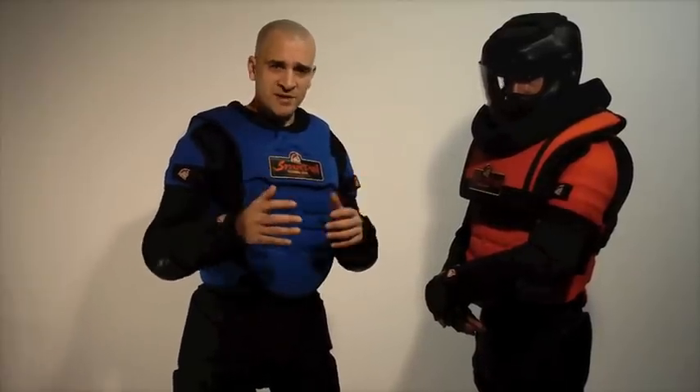If you're an instructor doing a lot of CQC training or anything that involves a lot of upper body blunt force trauma, you want to look at our Alpha Vest. The Alpha Vest is compatible only with the Spartan Training Armor 2.0 — you have to have a Spartan 2.0 vest in order for it to work.